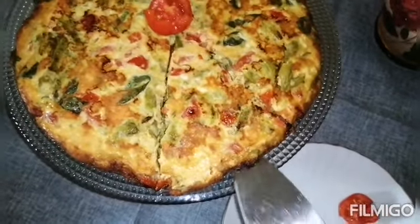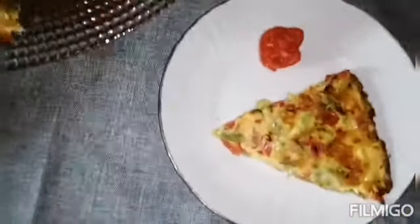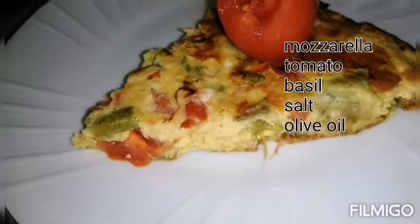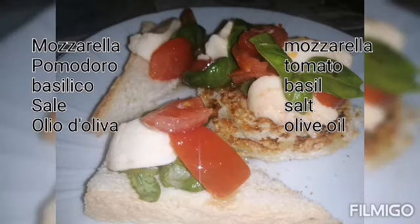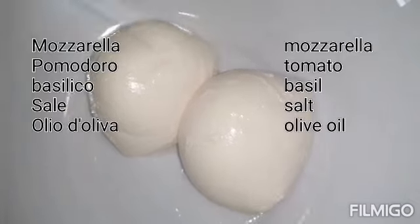The asparagus is optional — you can also use spinach or another kind of vegetables. Now I also have some mozzarella left over, so I'll put some basil and olive oil and make a caprese.